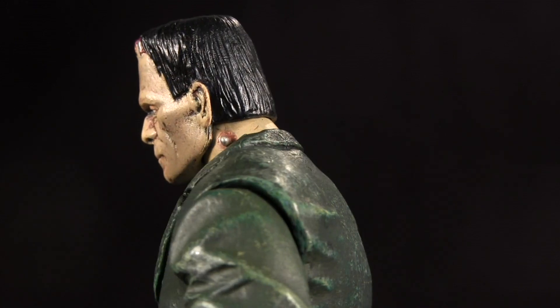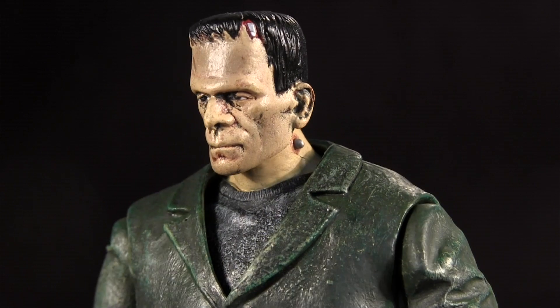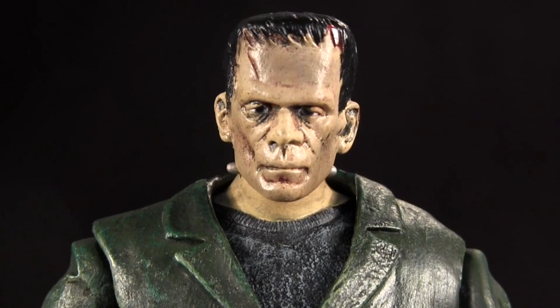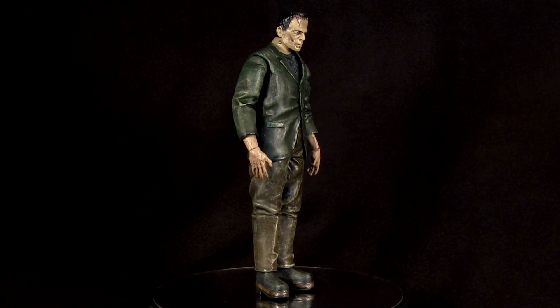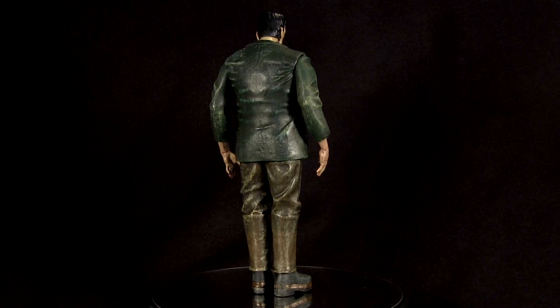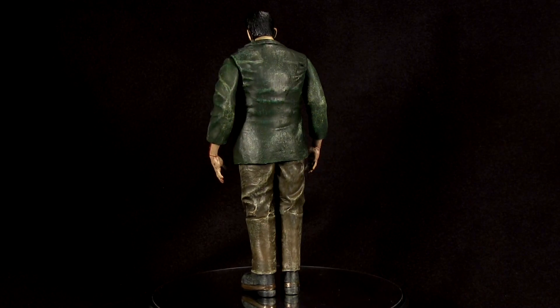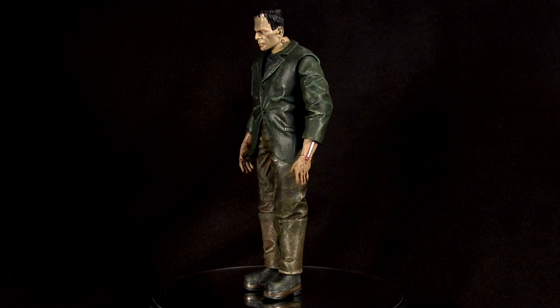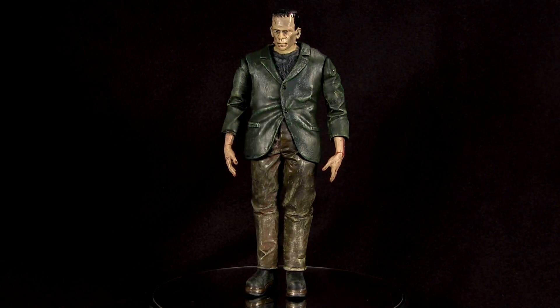But if it is lacking any subtlety, it certainly ticks the big boxes of Frankenstein's monster with the bolts in the neck, the big flat top head, and the big boots. All of which are inventions of Universal's movie and not Mary Shelley's story. So it seems the claim of fame made by the packaging back is right, as this is the iconic vision of Frankenstein that's passed down through culture.